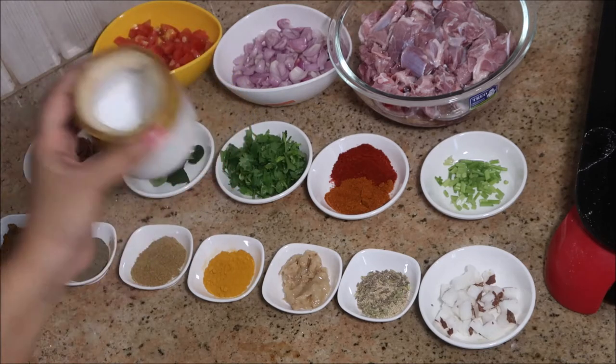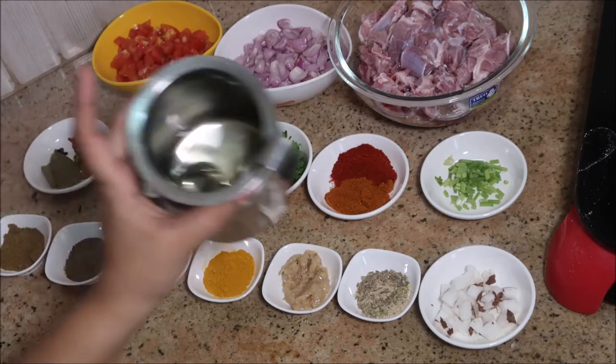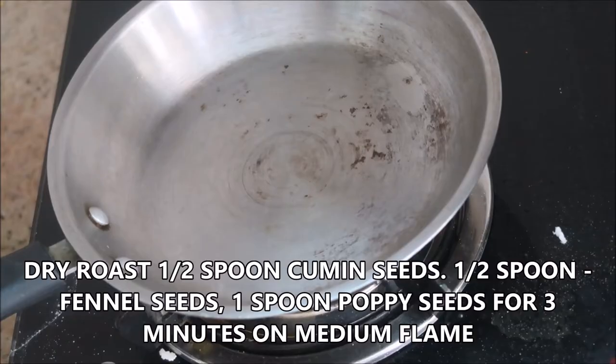One spoon of turmeric powder, one spoon of cumin powder, one spoon of pepper powder, one and a half spoon of coriander powder, and salt to taste. Today I'm going to use refined oil — it's up to your choice, you can use any oil.